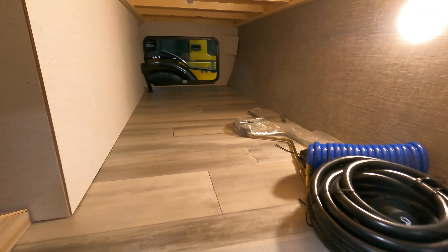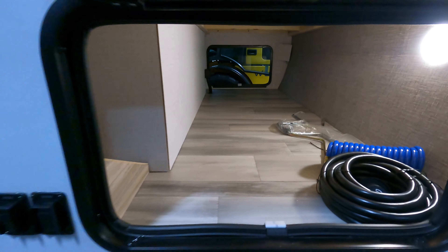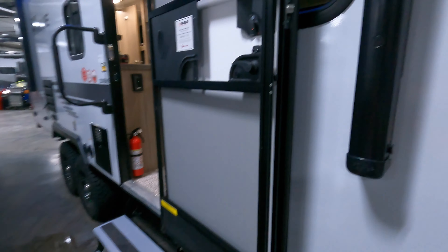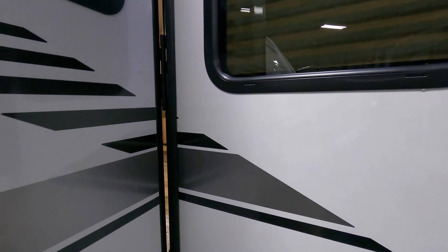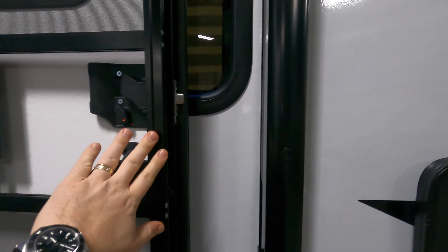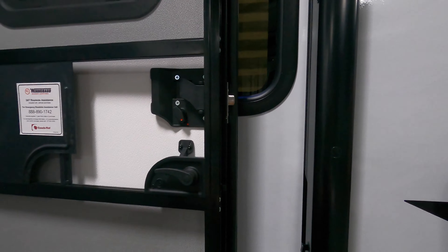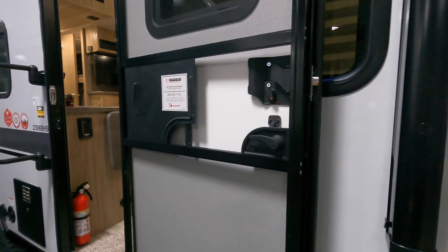Here is the other side of that pass-through. Got your solar charge controller up there. What I really like about this unit is the door is on a friction hinge. You can see here's your awning arm and here's your door, so you don't have to worry about the door being open if the awning is going to hit it. Really nice — kind of worry-free right there.